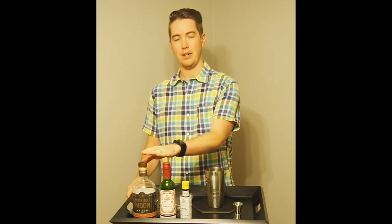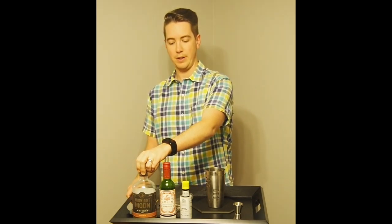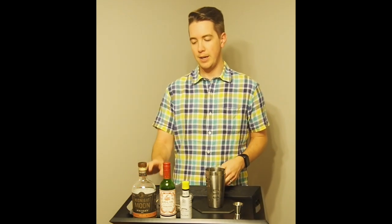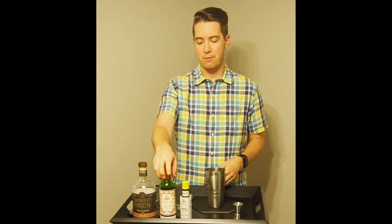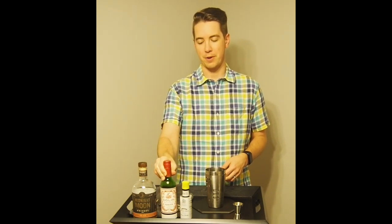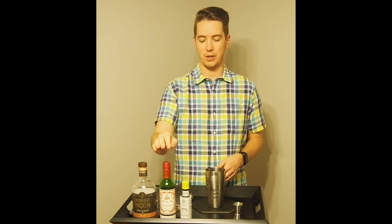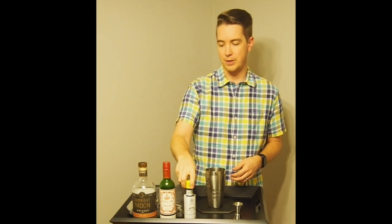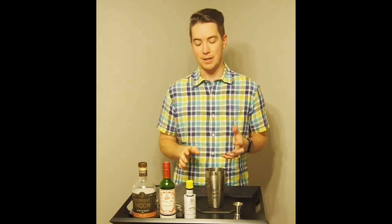The next drink is the Manhattan. It typically calls for two ounces of rye, but I don't have rye — I'm using a Carolina whiskey that's a bourbon blend, though it's pretty spicy, which is what you want from the rye. It calls for one ounce of sweet vermouth. This Dolin vermouth is a major upgrade over the cheap one I first bought from Target, so I recommend spending a little more money on a good vermouth. Then two dashes of bitters — the bitters are for seasoning.